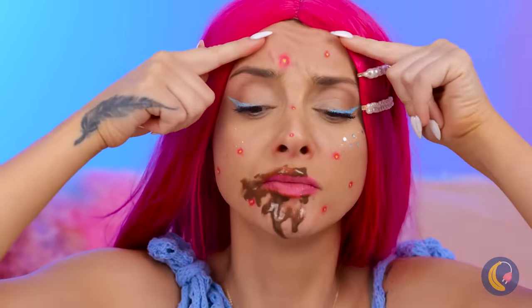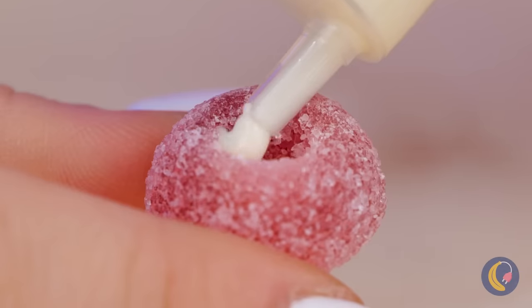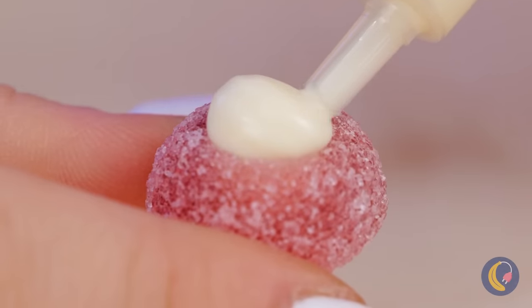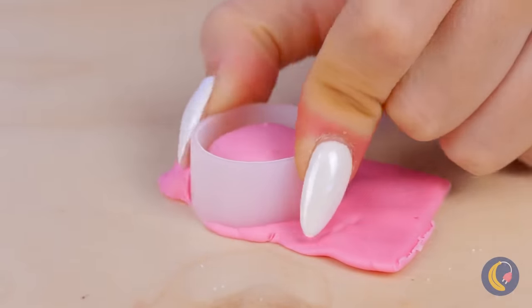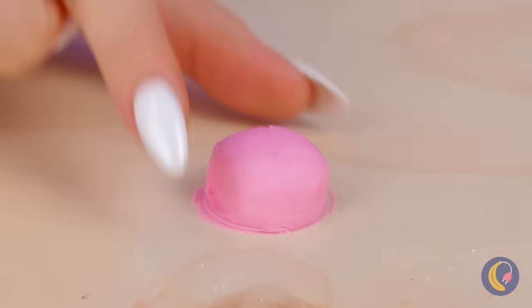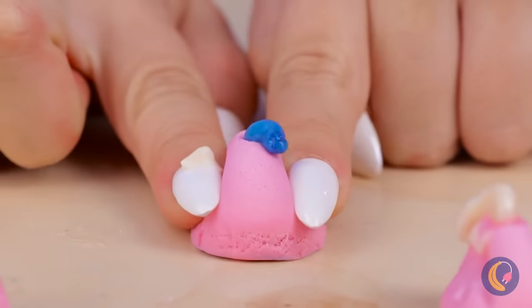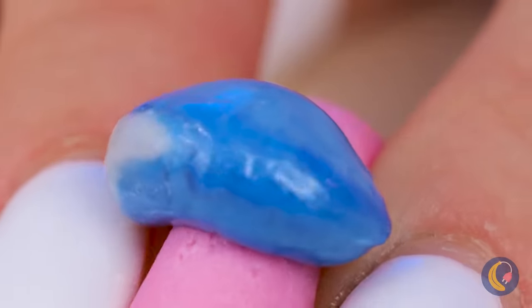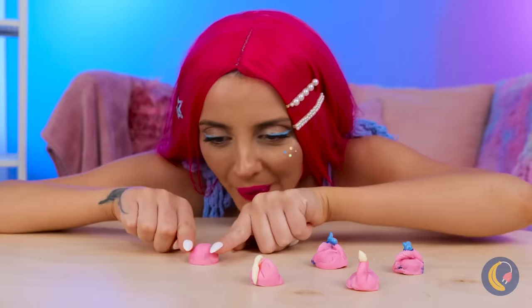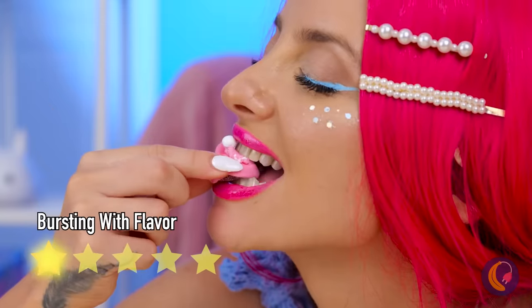Mmm, chocolate. Whoa, you're breaking out! Oh, that gives me an idea. Fill a jelly candy with cream and cover it up with fondant or marzipan. Now give your candy zit a good squeeze. You can use different colors for the fillings, and squeezing them sure is fun. But the real fun's in eating them.